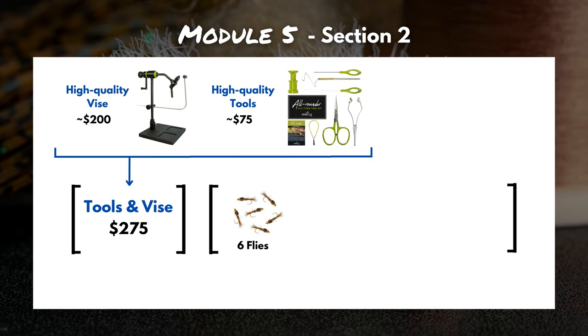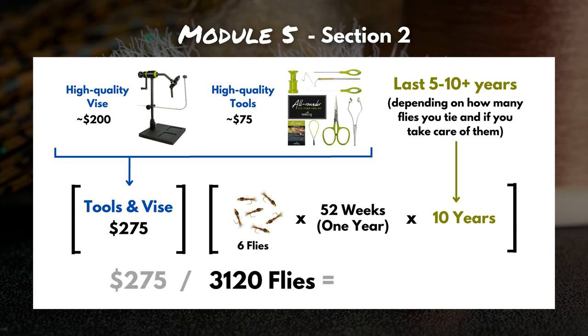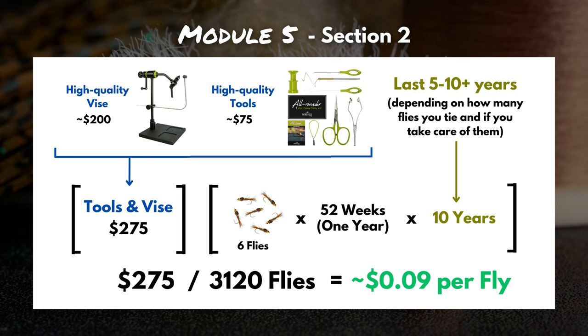Let's play out a real-life scenario. Say you tie six flies every Sunday afternoon — consistently, every single week. After a year you've tied 312 flies, and after ten years you've tied 3,120 flies. Dividing that $275 by 3,120 flies, we're looking at about nine cents per fly for equipment. If you take care of that vice and those tools, they'll probably last well beyond 3,000 flies, so nine cents per fly isn't bad at all. Equipment startup costs really can't be the reason you can't save money tying your own flies.